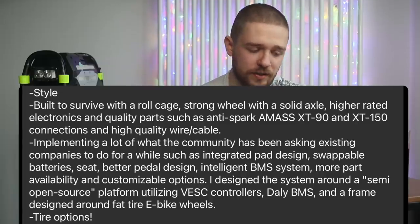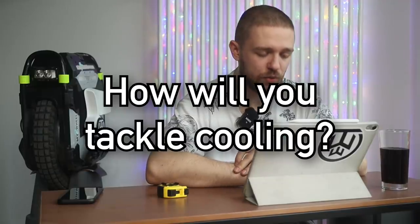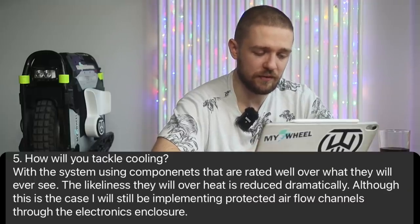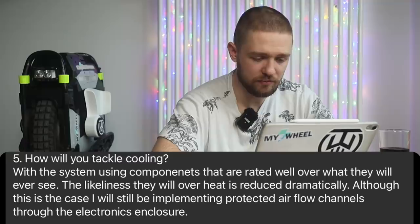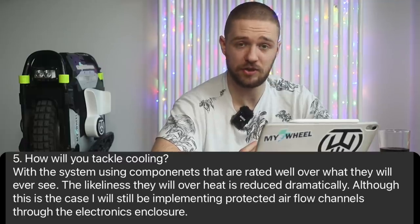The system is designed around a semi-open-source platform utilizing VESC controllers, Daly BMS, and a frame designed around fast-tire e-bike wheels. Tire options are the fourth key aspect. On cooling, Brian says: 'Using components rated well over what they'll ever see means overheating risk is dramatically reduced. That said, I will be implementing protected airflow channels through the electronics enclosure.' Marty, I guess you'll have to test it on Overheat Hill soon.